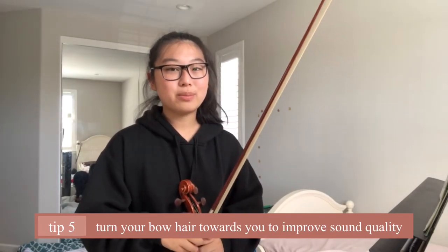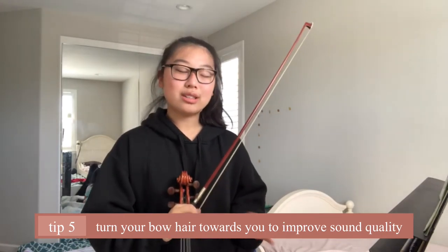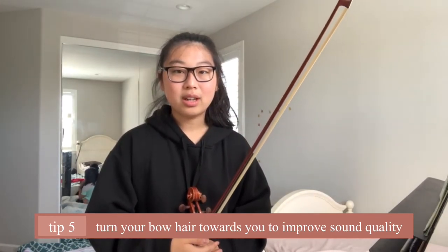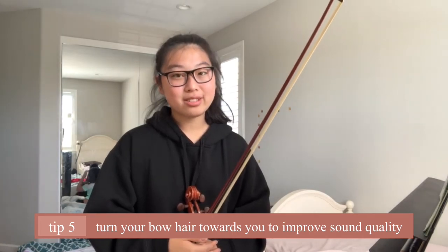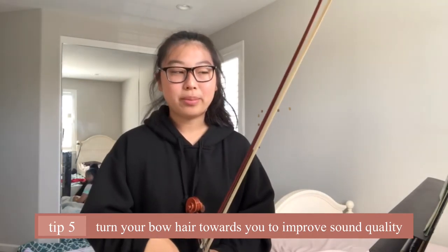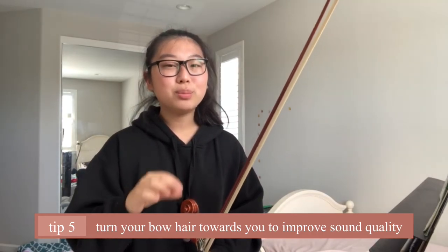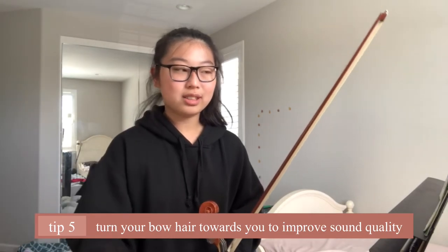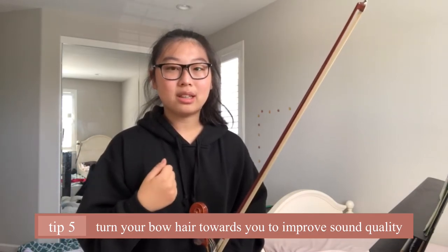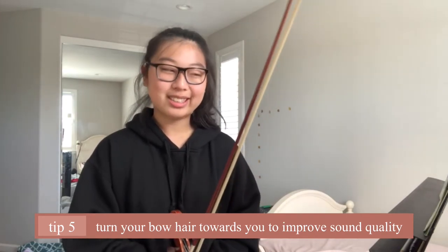The last thing I want to talk about will improve your sound quality a lot. Sound quality was what I struggled with most for ricochet bowing. This tip will help you control your sound quality and make it more gentle, without that harsh crunchy sound. Sound quality is super important because the notes in ricochet are super short — you want the listener to be able to hear the tune of the note, but if there's a harsh sound at the beginning they'll just hear that crunchy harshness instead.